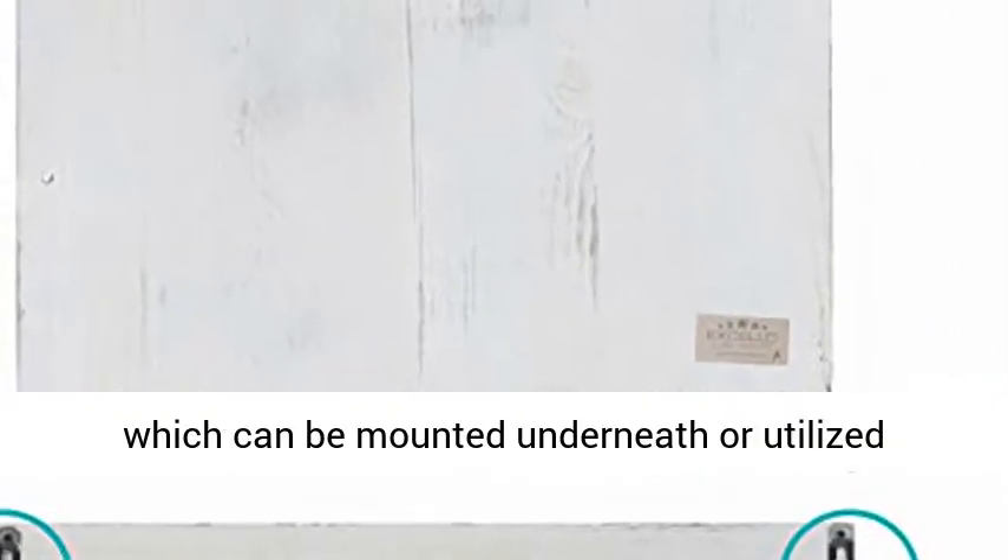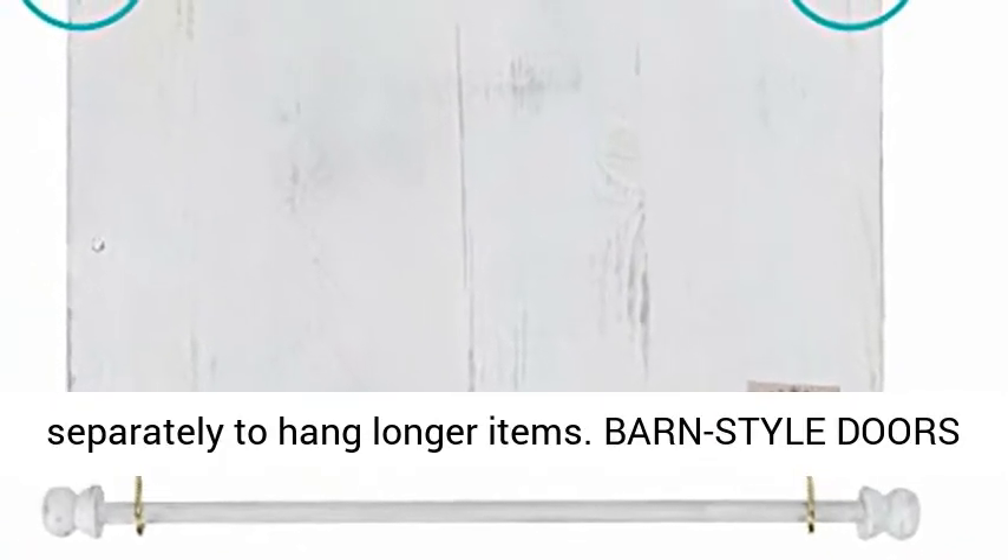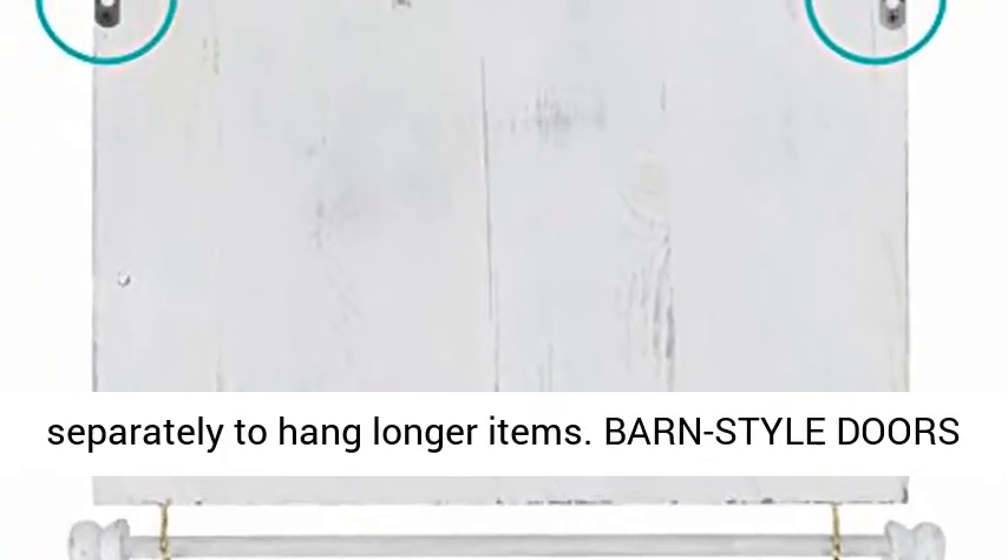Also integrated is a matching 17-inch storage pod which can be mounted underneath, or utilized separately to hang longer items.